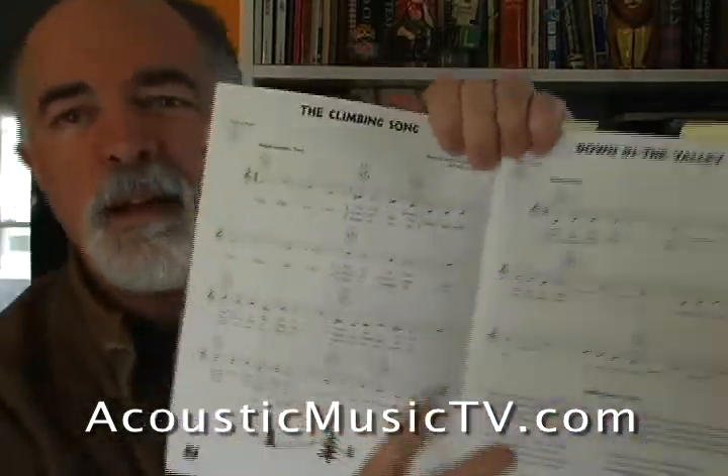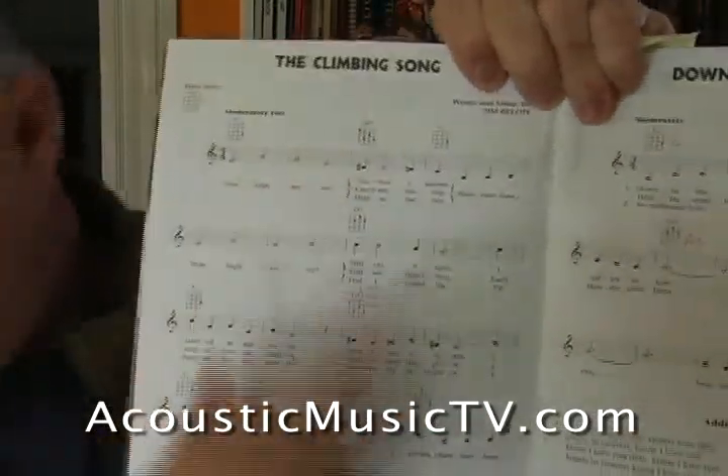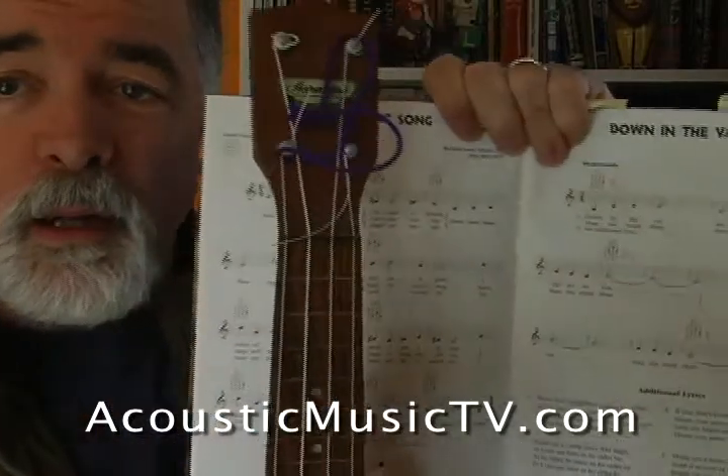Again, very simple. You'll see, if I can get them close here, just nice and simple chord boxes that work with your ukulele.